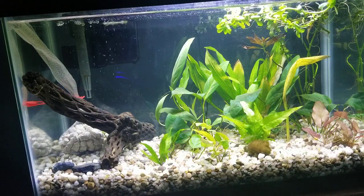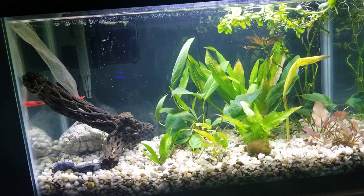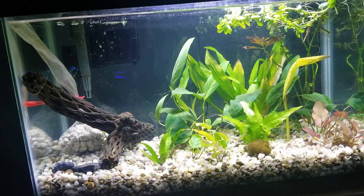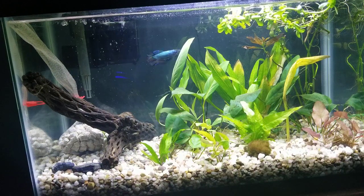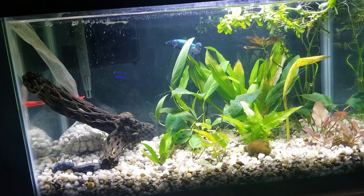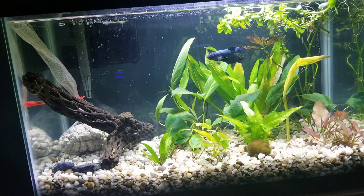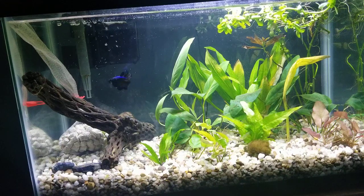Mine does not stop moving. He actually really likes the filter current — I previously had a stronger filter and he was always in the current. I was afraid it might hurt him, but he loves it. He seems to spend more time on the filtered side than the non-filtered side, he just has fun with it. Those are my general observations on the Half Moon King Betta. It's very hard to find information on these guys, and not even Petco's own website has information geared toward this specific type.